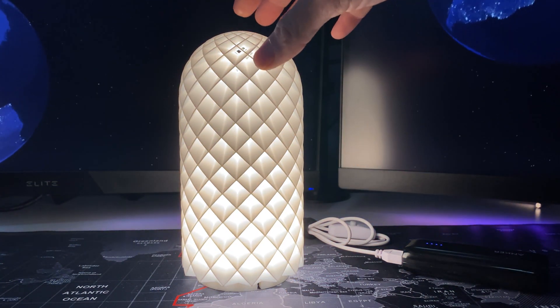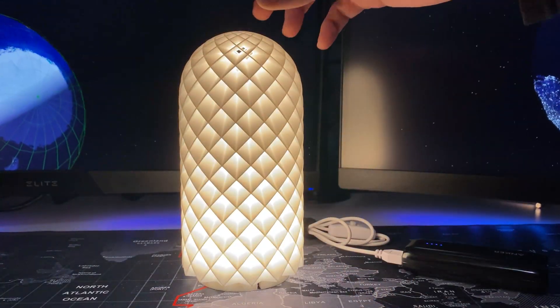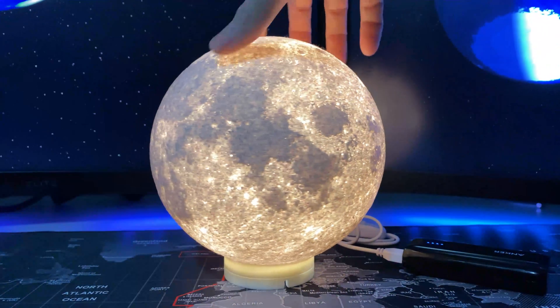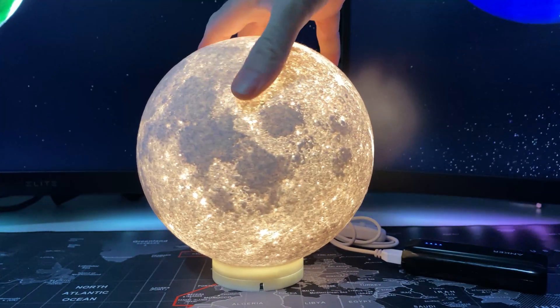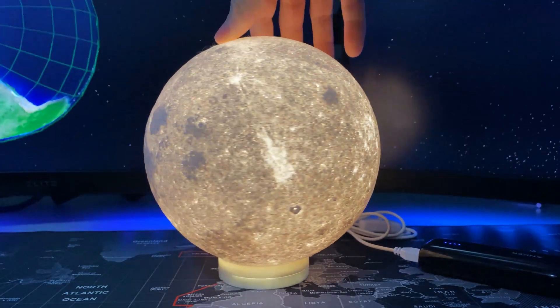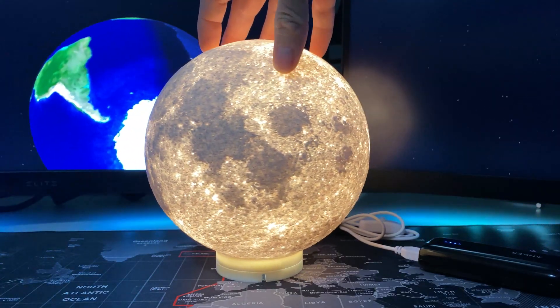I also printed this lampshade — they have a ton of different designs and this one makes a pretty cool little optical illusion. But honestly I enjoy the 3D printed moon more. The moon came out really well because of all the contours — the physical texture is really neat, you can see all the craters and everything in it. It printed super easy.